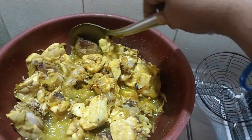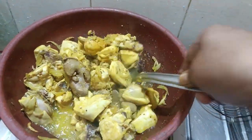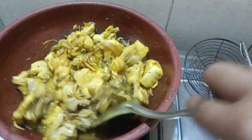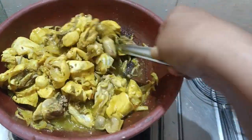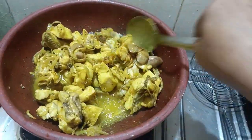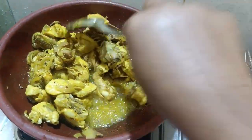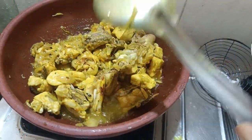We must eat a little bit. This is just very hot. We will cook a little bit more.